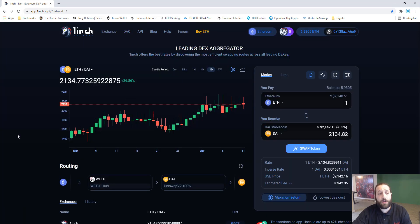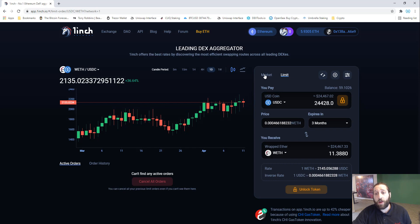Hey, what's up everybody — we're on 1inch Exchange and I'm going to show you how to use the limit buy and sell order. It's very easy and super helpful once you learn how to do it. We'll go from market to limit order, and you'll need to connect your MetaMask wallet or any other wallet that you're using.